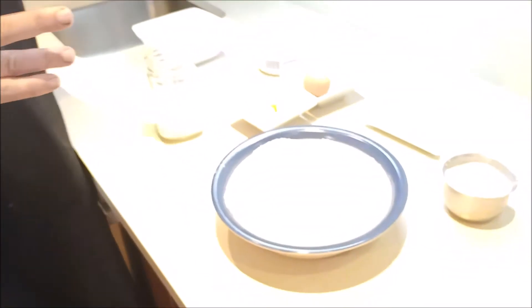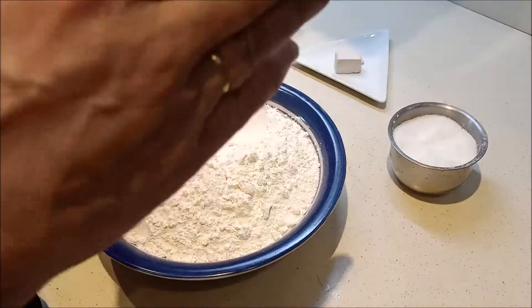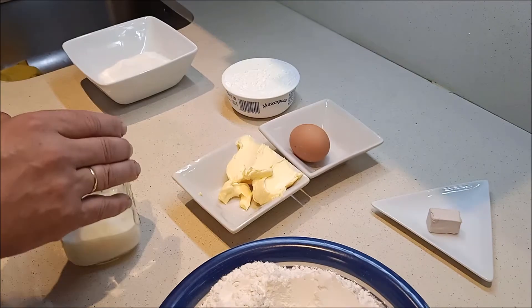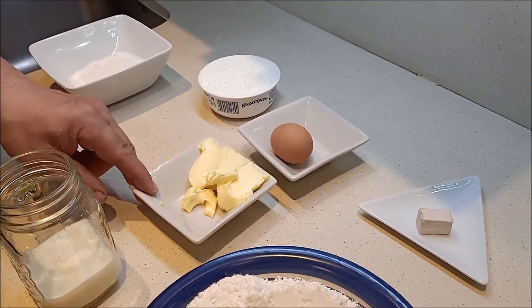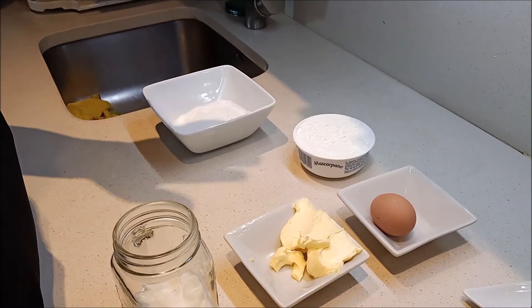Los ingredientes que vamos a usar son 550 gramos de harina de fuerza. Como os dijimos la otra vez, nos sirve cualquier harina, pero si es de fuerza, un poco mejor. 10 gramos de levadura fresca, 120 gramos de leche que no esté fría, 80 gramos de mantequilla, un huevo, 250 gramos de mascarpone y 110 de azúcar.